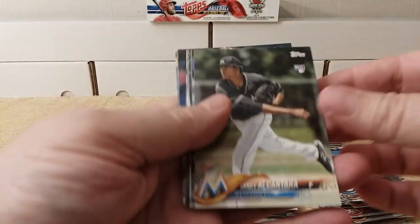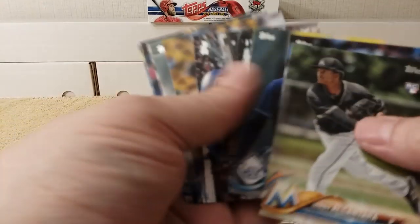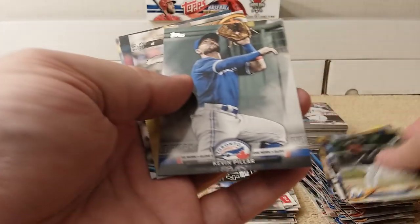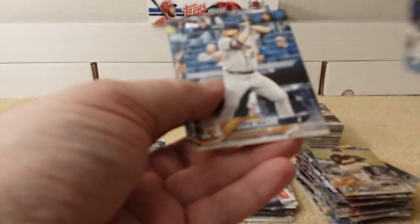Next pack. Alcantara, Melancon, Snell, Dodgers, Fernandez, Kevin Pillar tribute card — glove work — Holland, Jansen, McKean, and Matuk.